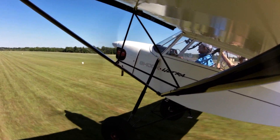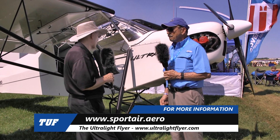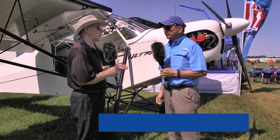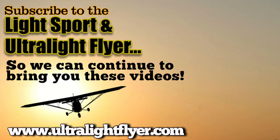We're representing the floats that can go on the airplane as well. Where do we find out more on the web, Bill? We're available at sportair.aero — S-P-O-R-T-A-I-R dot A-E-R-O. You can find more about all of the airplanes and other services provided, and much more affordable aviation at bydanjohnson.com. We'll see you next time.